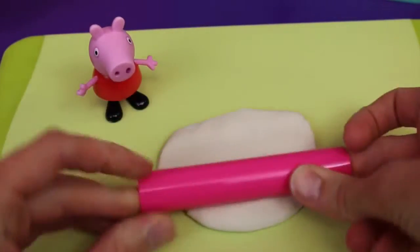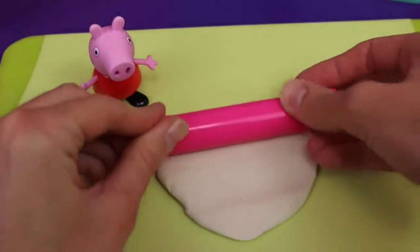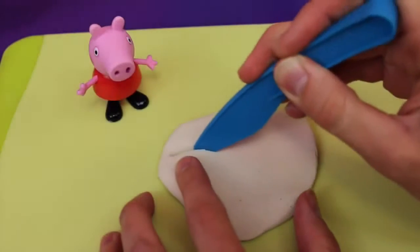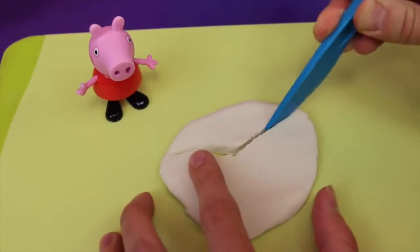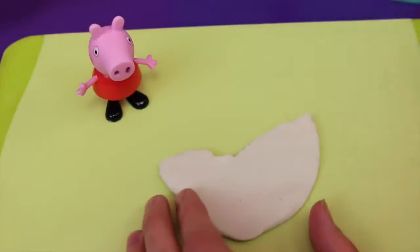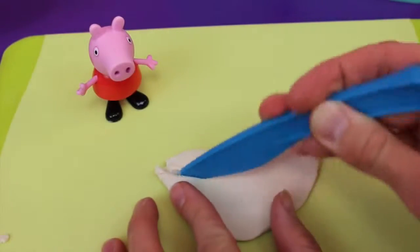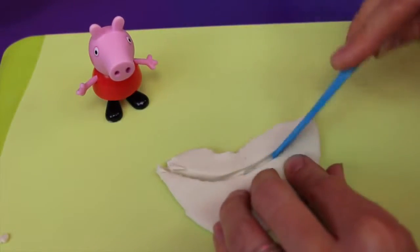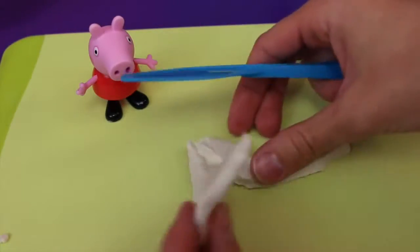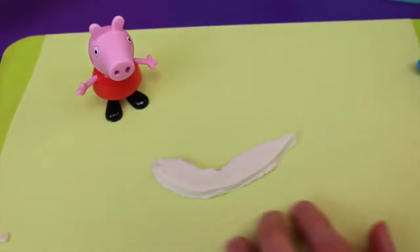To transform Peppa into a fairy, all you need to do is roll out some white Play-Doh — we'll use this for the fairy wings. I can't find my favorite Play-Doh knife, so I'll have to use this blue knife instead. It's a little harder to cut the Play-Doh, but basically you want to cut out fairy wings in the shape of butterfly wings, but a little thinner — it's almost like the shape of a mustache. Something like this should do, and then just press in the sides to round it out.